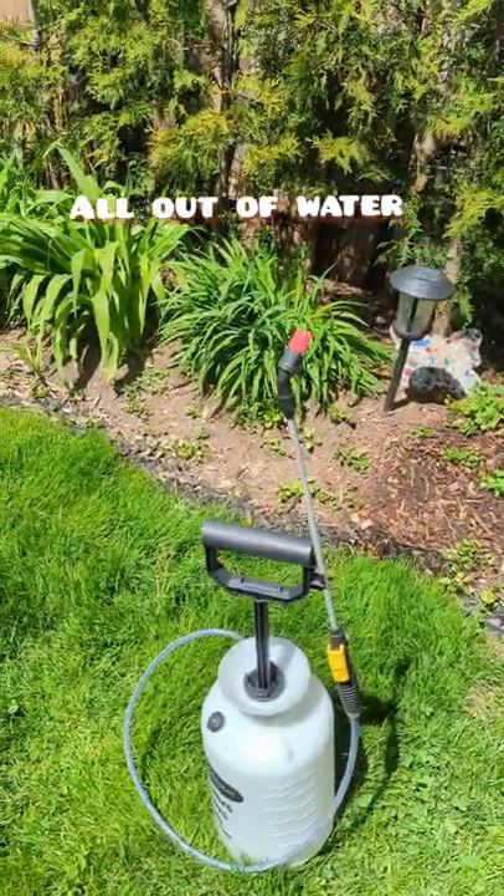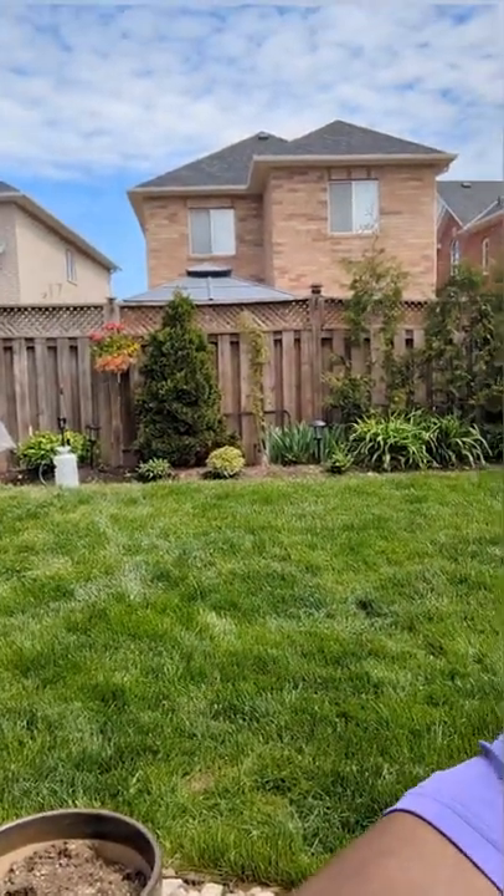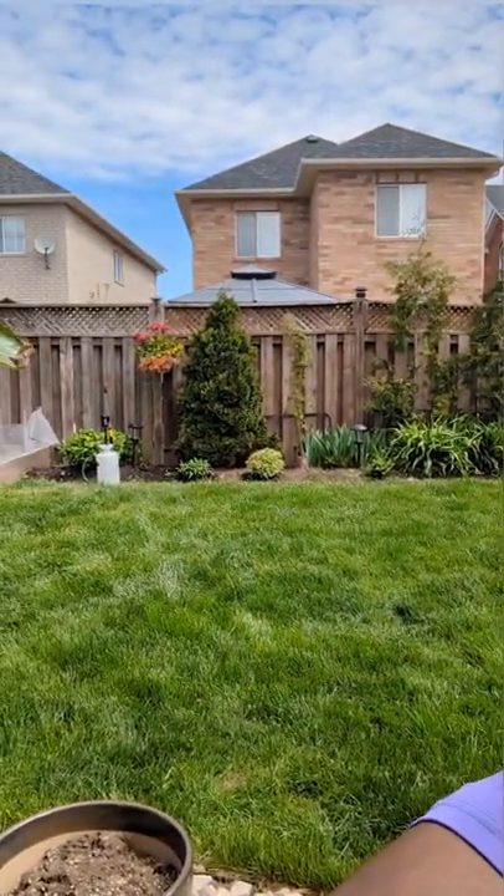There you go folks — just having some fun with this sprayer and getting some additional value out of it. If you thought this video was helpful, give me a thumbs up, hit subscribe, hit the notification bell, and I'll see you on our next project.